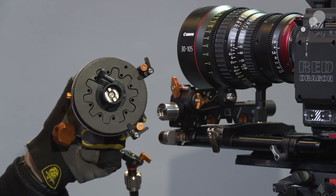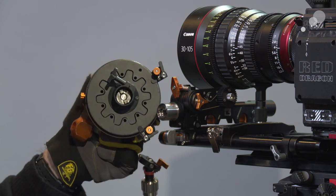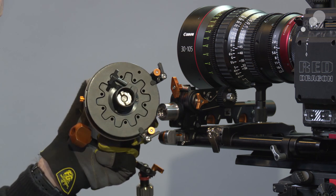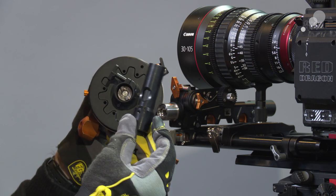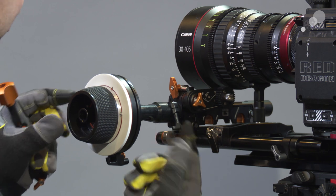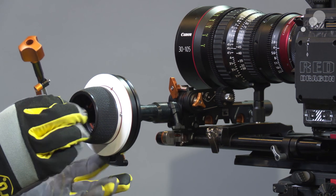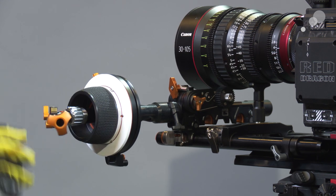Before I put the hand wheel on the follow focus I just want to draw your attention to the fact that the tie-down here is nice and beefy. It's an easy thing to work with when you have gloves on in the cold. We also have the option of putting an extension on it. I've installed the extension and now I can put this on - we have a nice wide tie-down here, and if I wish I can put my speed crank on, tie it down, and we're ready to go.